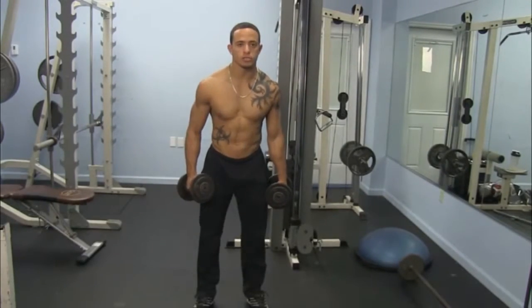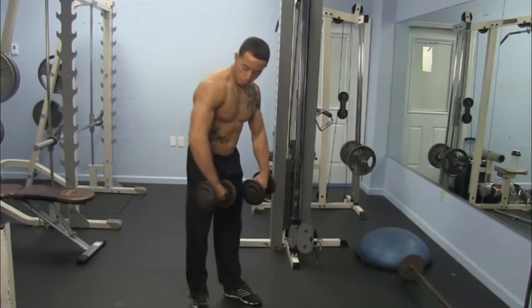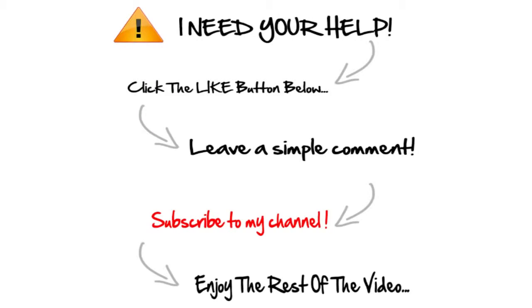Now we're gonna work the back of our shoulders and the middle of our back so we get that nice strong back and that V shape. Point your thumbs inward, bend over, back straight, head up, back parallel to the ground, and we're gonna come up.